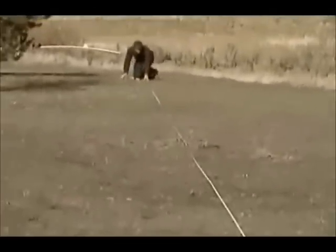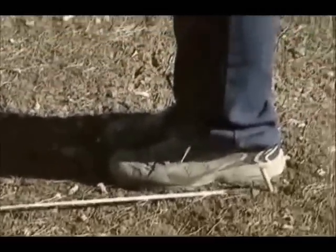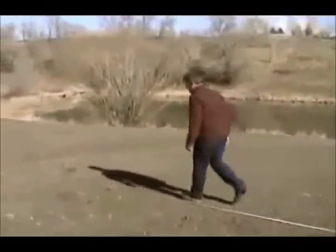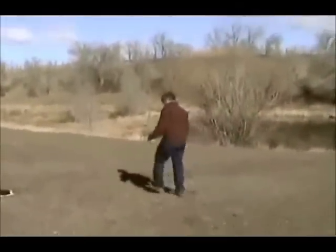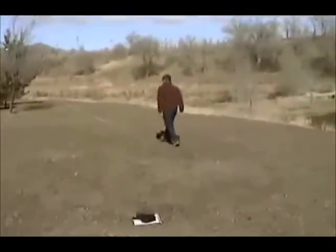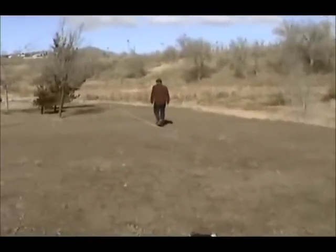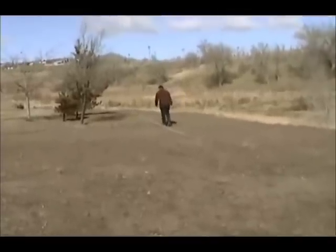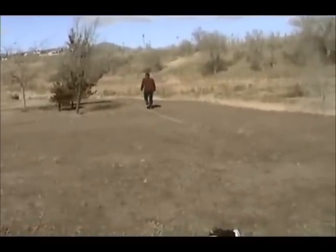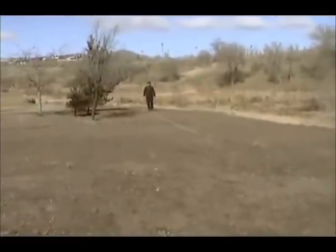Now we have our 30 meter distance. Scott has the back of his heel lined up at the zero mark and he's going to start walking from that position. Off he goes. He counted 33 steps.